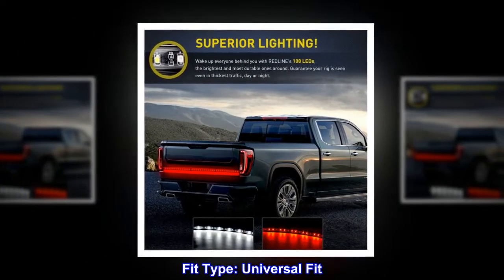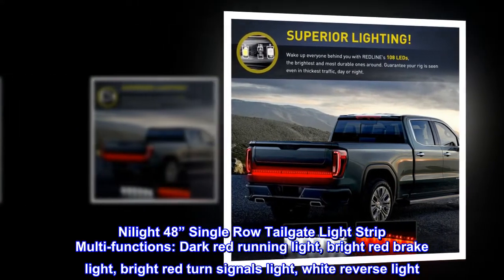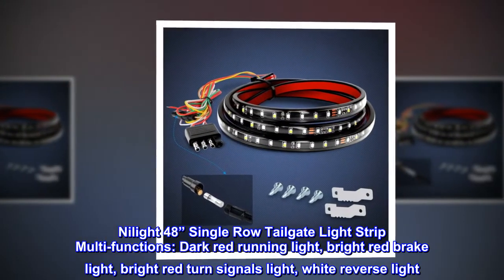Fit type: universal fit. Nilite 48-inch single-row tailgate light strip with multi-functions — dark red running light, bright red brake light, bright red turn signals light, and white reverse light.